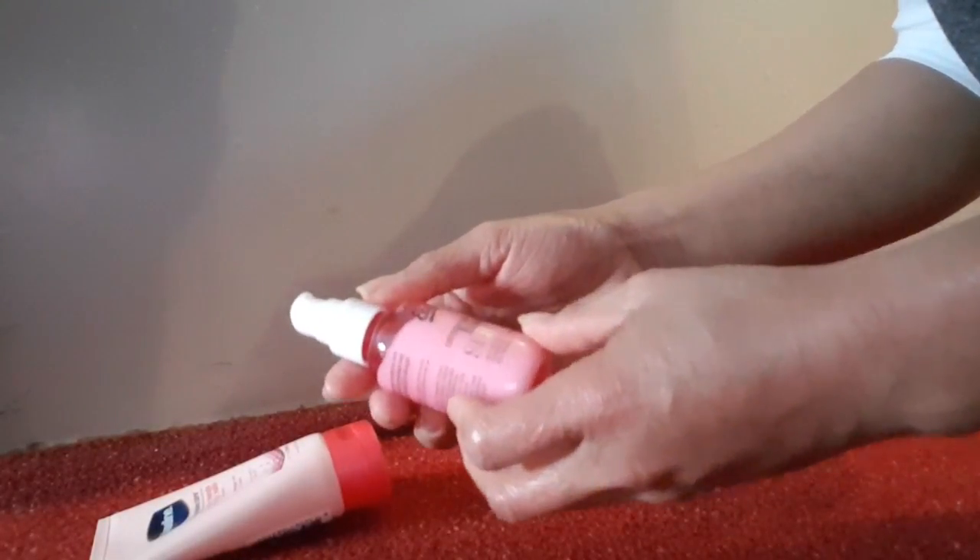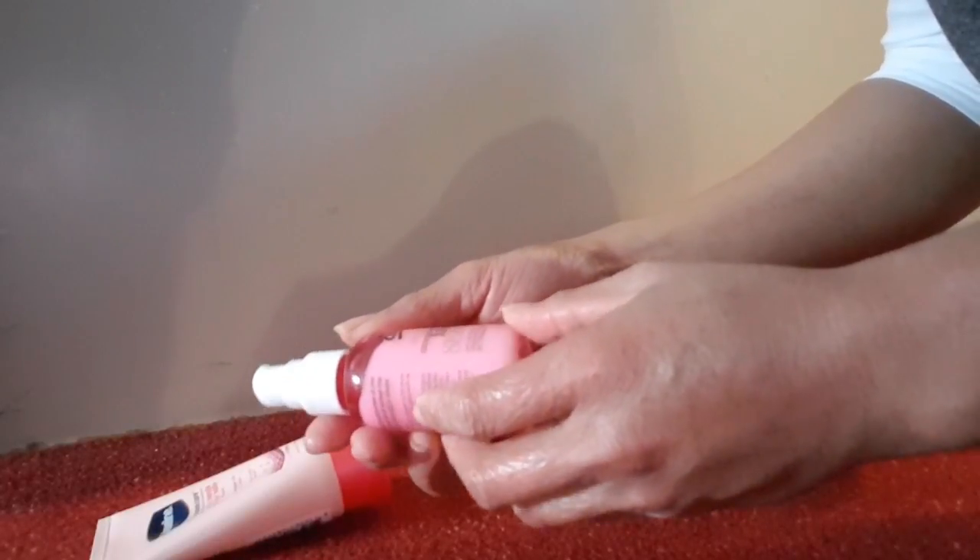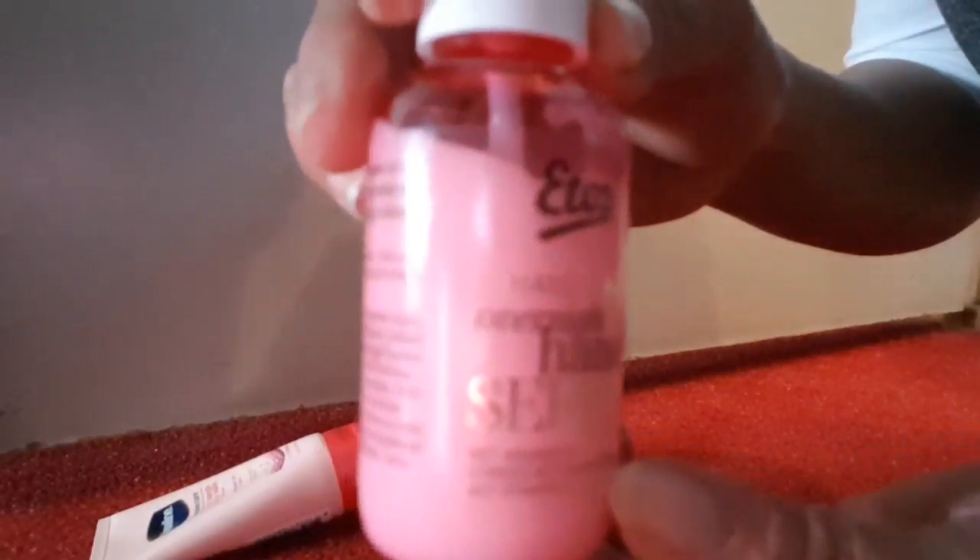Now let's look at my hands and skin. The first product I want to apply is this hand care serum I bought from Etos. You can see here — this is a hand serum!